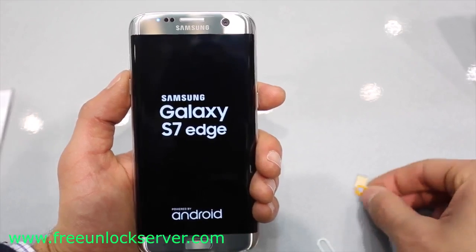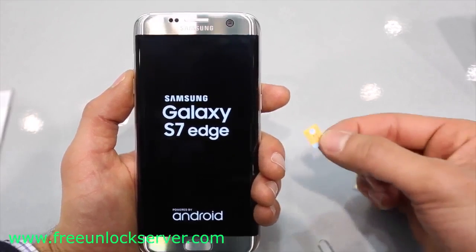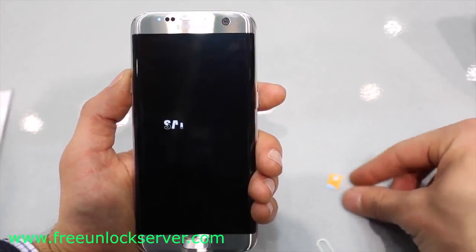What is up guys, Cristian here. Today I will show you how to unlock your Samsung Galaxy S7 Edge to use it with any GSM carrier in the world.